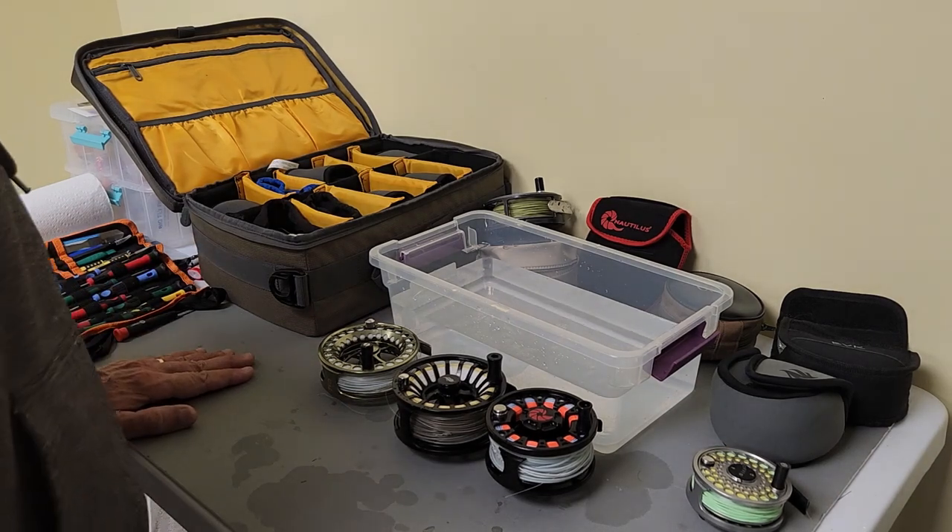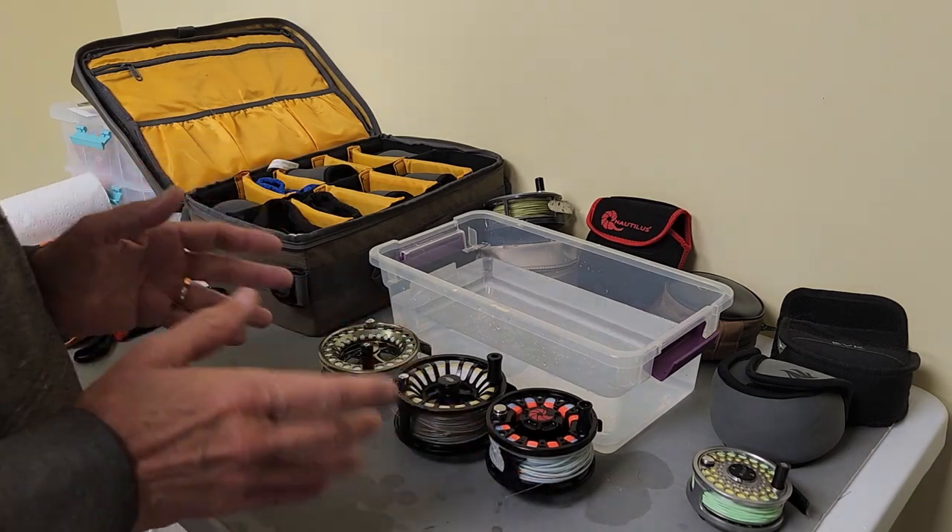Welcome back to The Unknown Angler. Today we're going to talk about how to clean and store your saltwater reels.